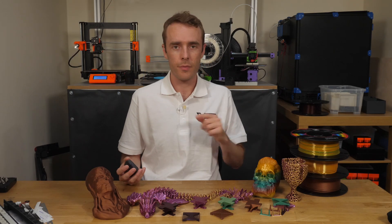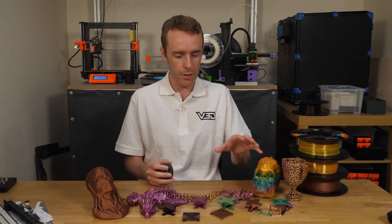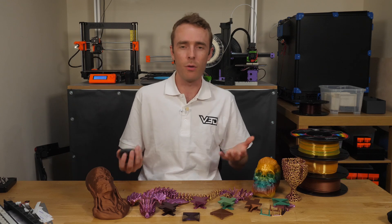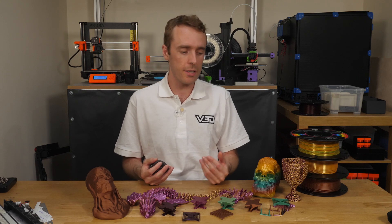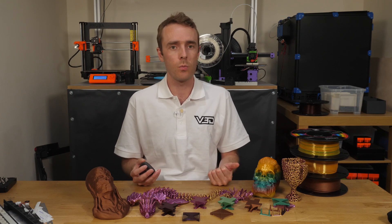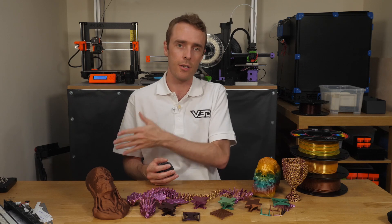So, testing. For the print testing I've decided to do some mechanical prints like specific bridging and overhang tests, and also some organic models as more of a real use case for this aesthetic style filament. I've used Prusament Mystic Brown as a benchmark for the mechanical prints so you have something to compare to, and all prints were done on my Prusa MK3 with the same g-code for every single material.